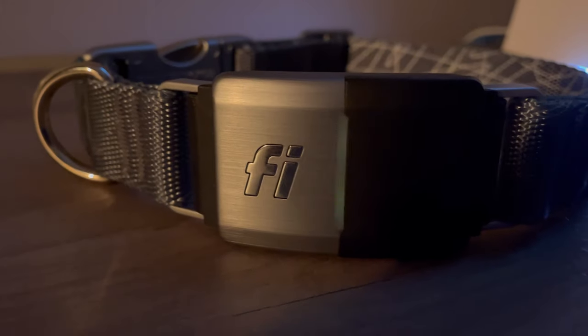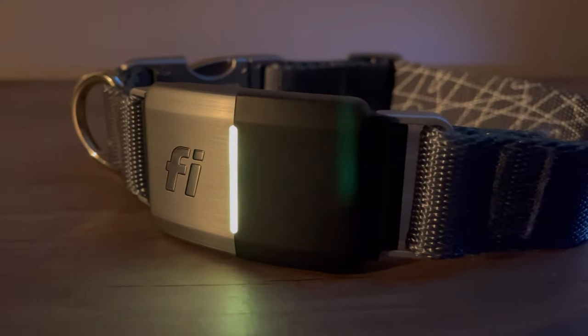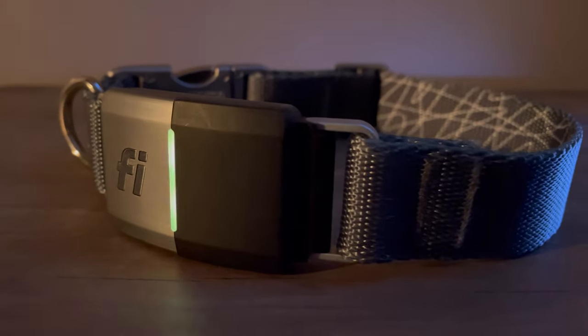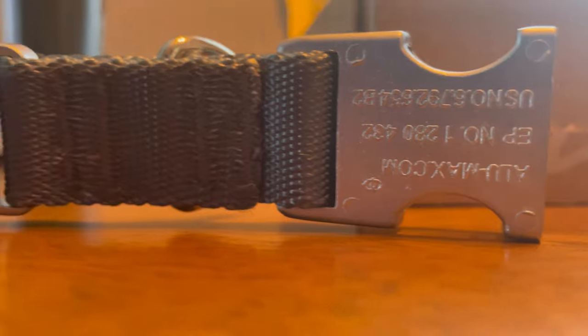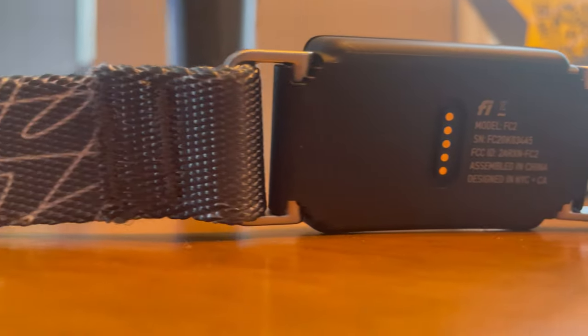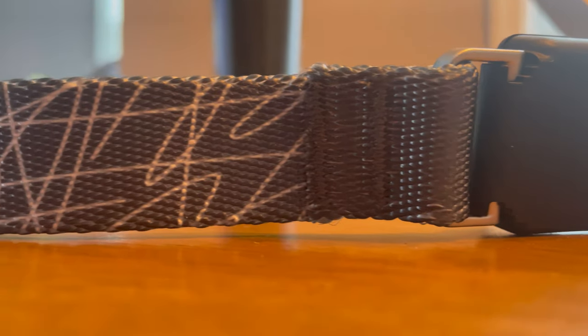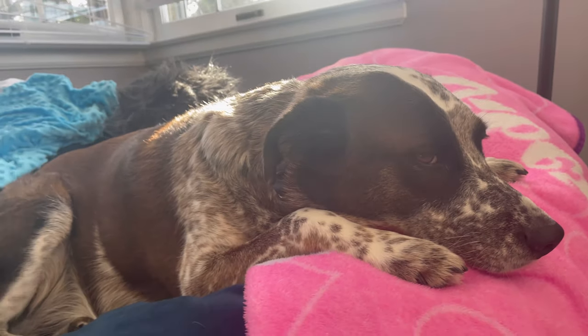Overall, I really love this collar — the look, the GPS tracking, the night light for walks, and the activity tracking. There's a lot to love here. I'd recommend it to two types of dog owners: one, if you have a dog that's really good at escaping; and two, if you work in an office all day and want to make sure your dog is staying active and that the dog walker is coming every day. Check it out — I'll put a link in the description below. Thanks for watching, and catch you on the next video.